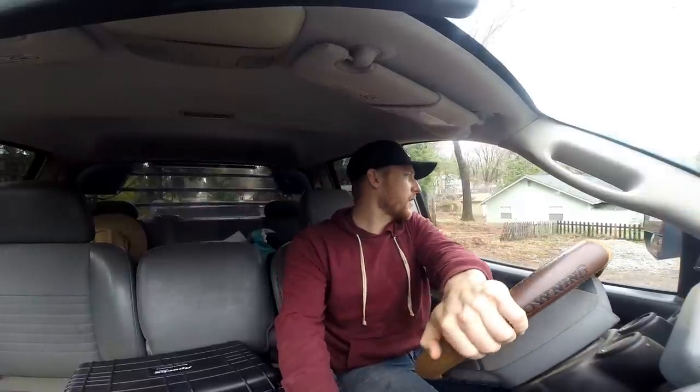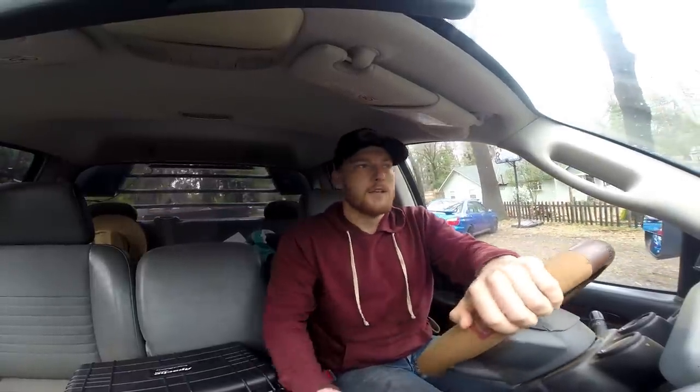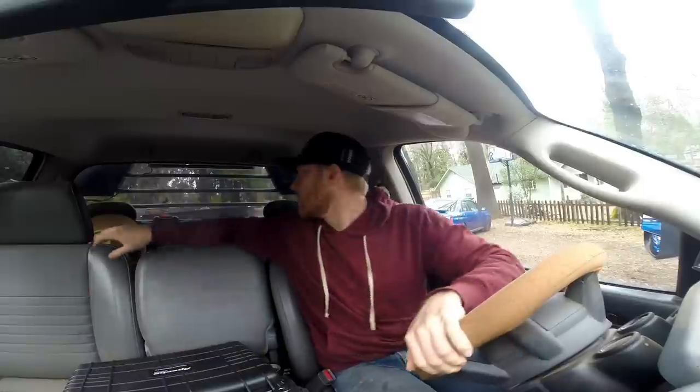First things first, I'm going to be backing up into my grandpa's backyard with the dump trailer today — I've never done this before, but I'm very familiar with the driveway so that helps. I assume the first rule would be: don't let your ego get in the way if you mess up.